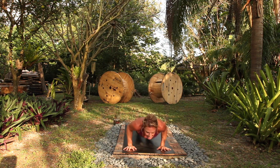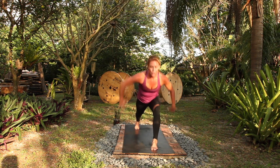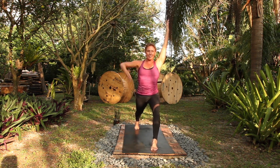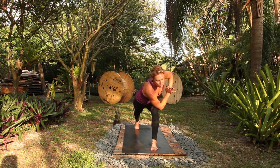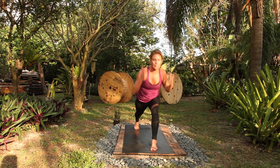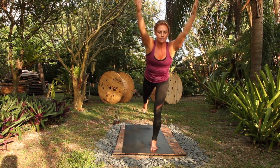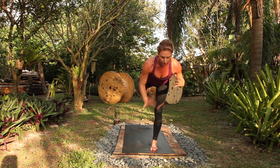Chaturanga, up dog, down dog. Left leg crescent warrior, rise up. Get your gaze, stay in your breath. Inhale, twist, exhale. Lengthen as you inhale. Open your arms, exhale, breathe in. Look down, rise up. Dristi, launch warrior three. Breathe — back leg is firm, toes are active. Hands to heart.